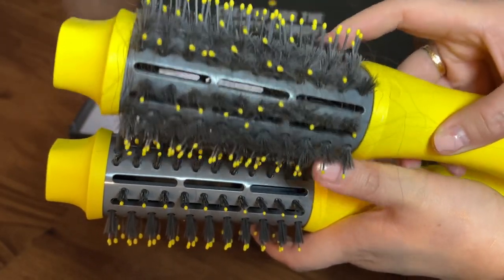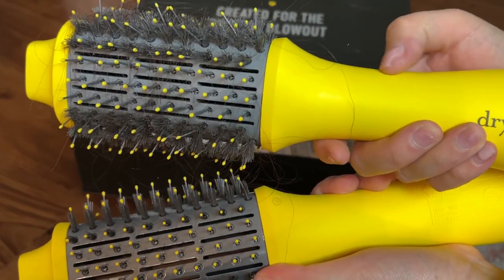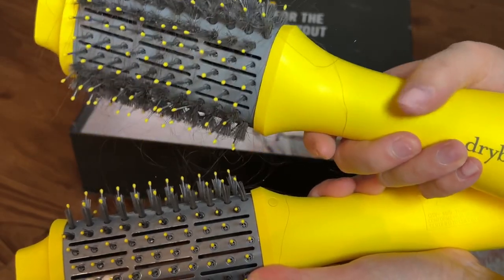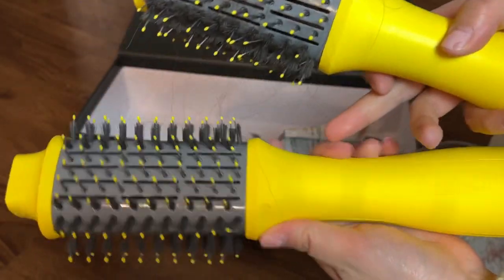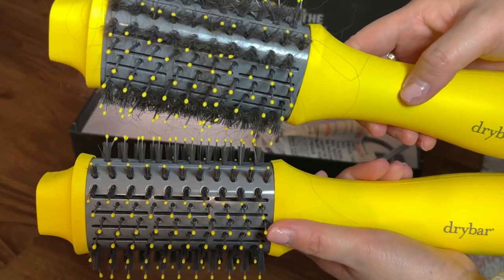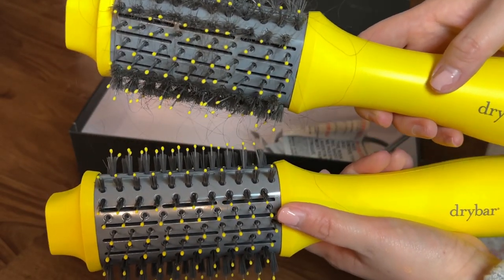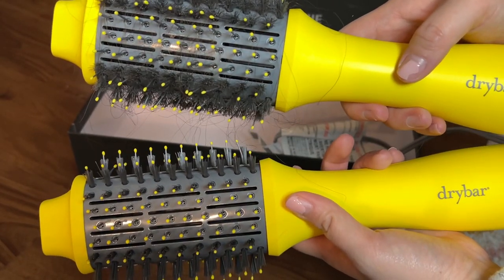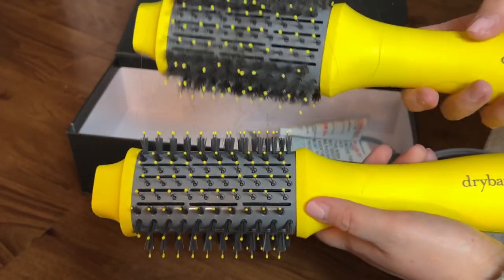That's something I'd be mindful about. I do wish there was a better grip because it starts to hurt my hand when I'm blowing out my hair — I have about shoulder-length hair. I don't think I would repurchase it again if something happens to my new one. I would probably try out the Shark air wrap dupe — it's a dupe for the Dyson one — so I might be trying that in the future. For the price it's definitely worth it if you're someone who just wants a blowout brush and wants to dry your hair easily.